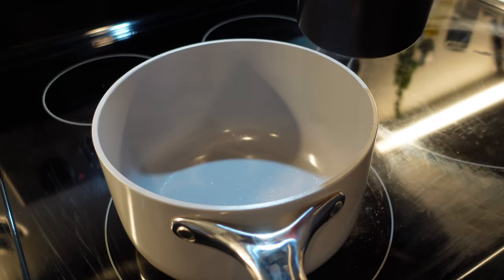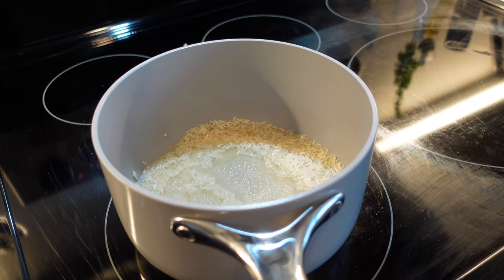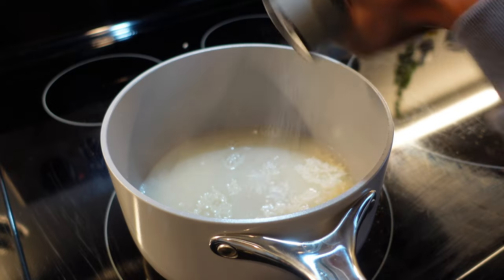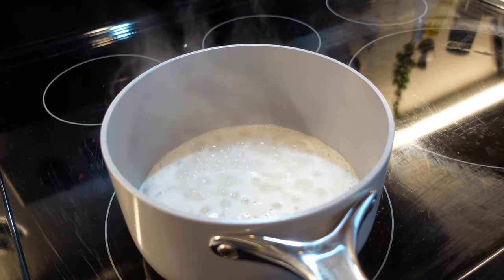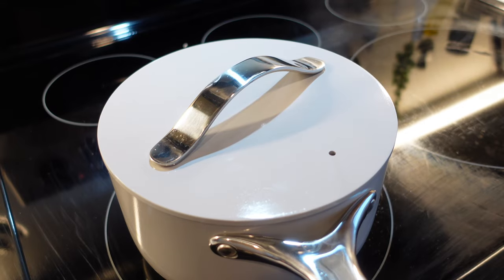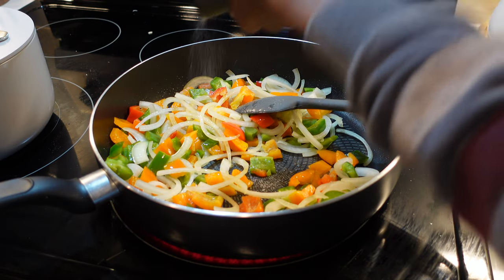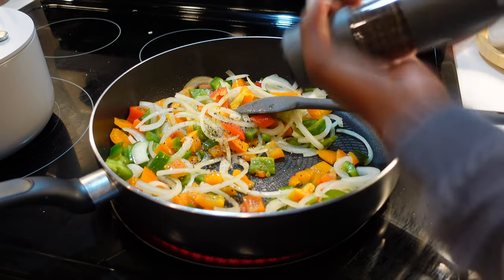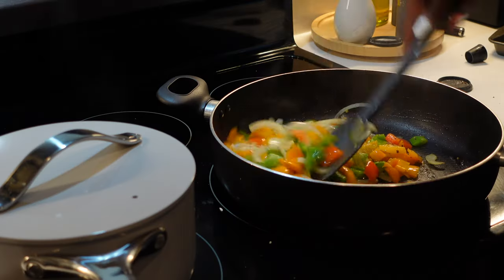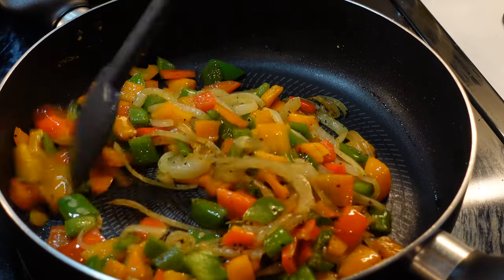Now I'm going to make some rice for the sweet and sour chicken. You can use any type of rice — I personally love basmati. Use one cup of rice, two cups of water, season with salt, bring to a boil, reduce heat to low, then cover and cook until there's no water left. I've preheated my pan to medium-high heat and greased it with cooking oil. I'm going to cook my vegetables seasoned with just salt and pepper, and sauté them until they caramelize.